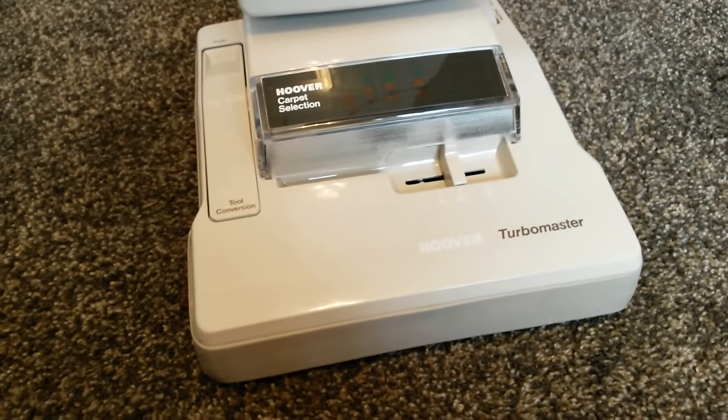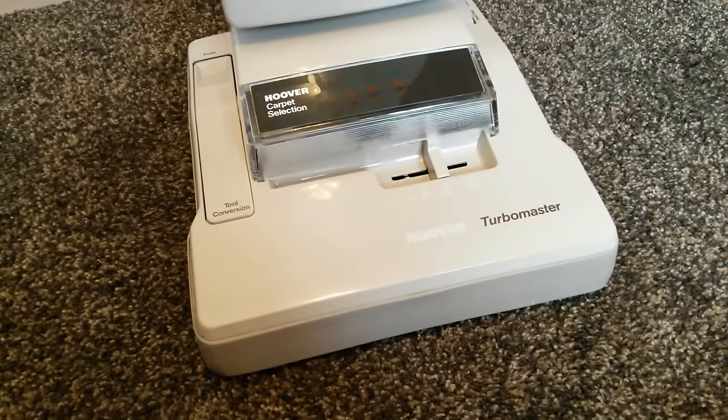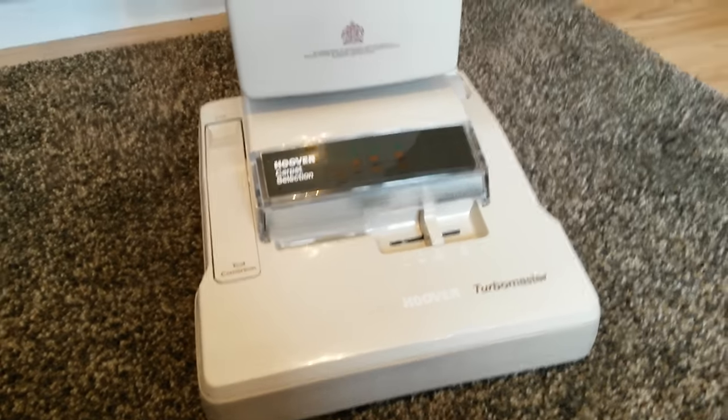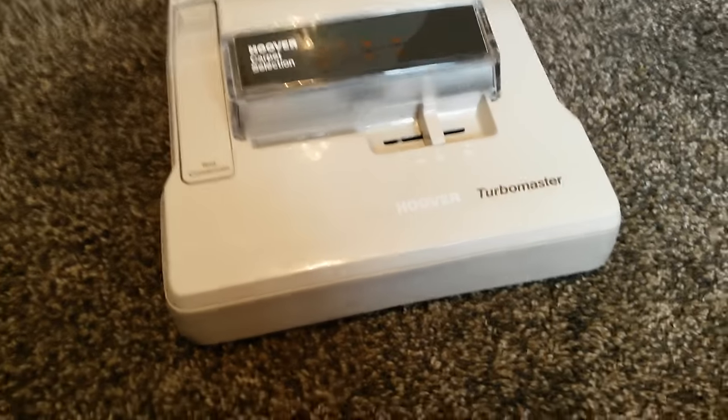I did have two Turbomasters prior to this one. I had a blue soft bag version and I had an electronic total system which was exactly the same as this, but it had the tools on board unlike this one.